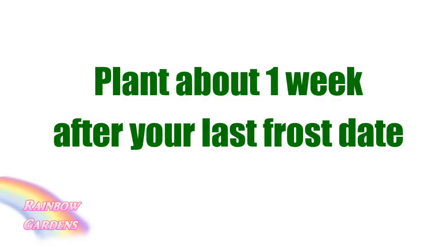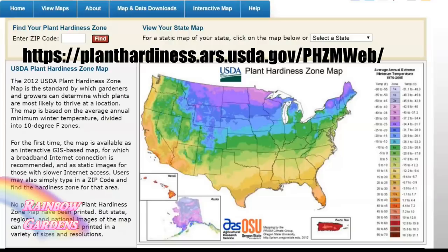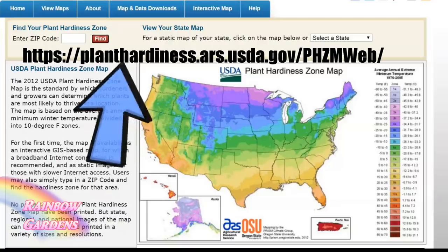The next thing you'll need to do after you've selected your seed is check your frost date. You want to plant your cucumbers about one week after your last spring frost date, and you can find that in a lot of different ways online — I'll leave a link below the video. You can also go to a website to find out your growing zone in case you don't know.